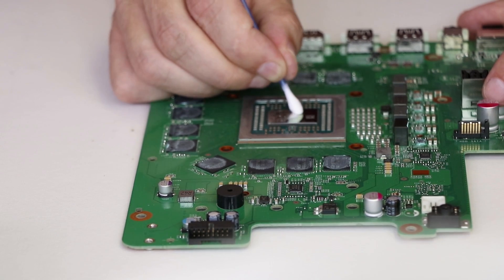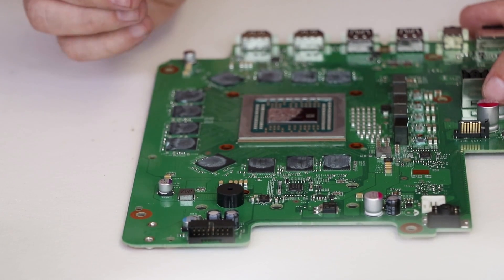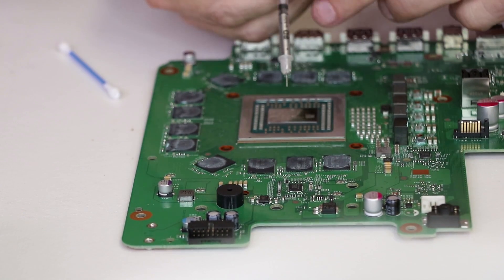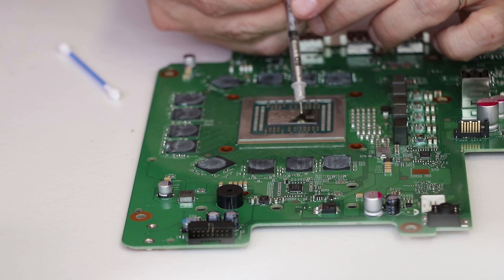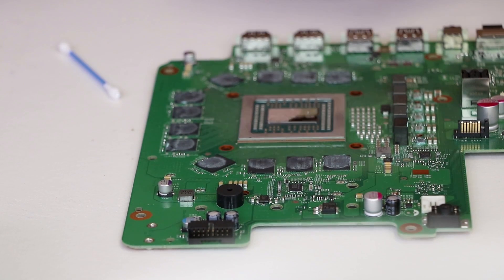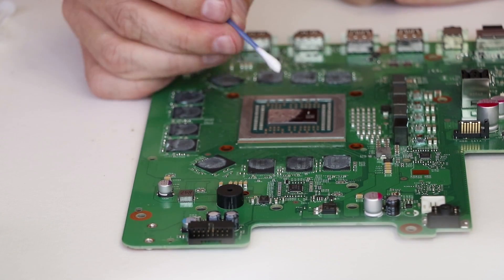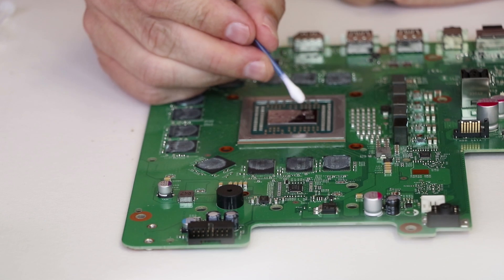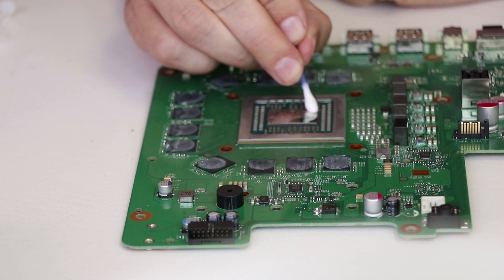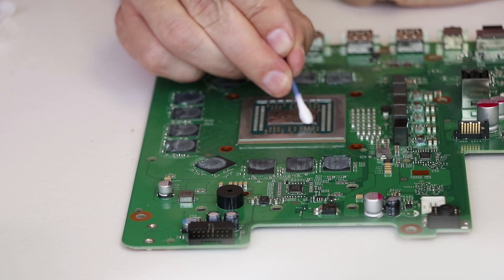It looks like I might possibly need a tiny bit more, so we're gonna put just a tiny bit more on there. There's quite a bit that soaked up into the Q-tip. You can see I accidentally went off of the chip just a little bit, but that will be okay because we can clean that up.